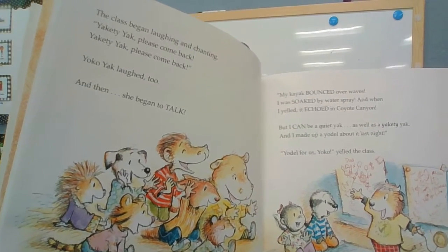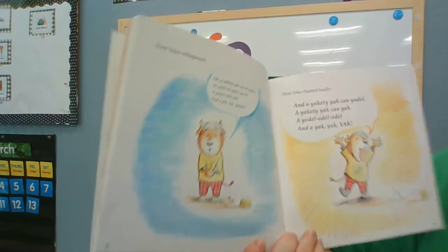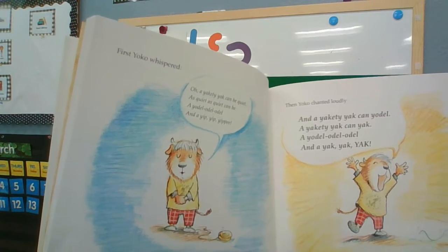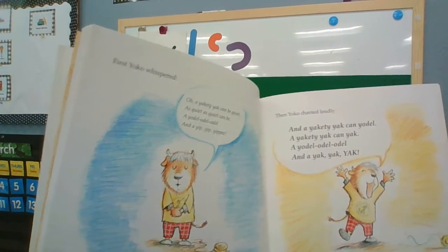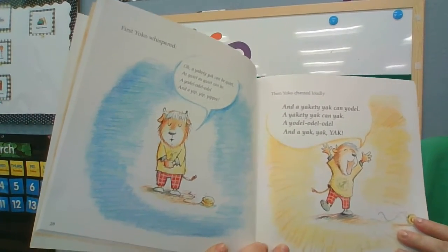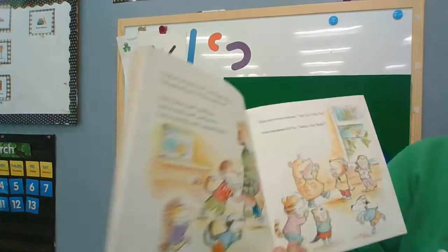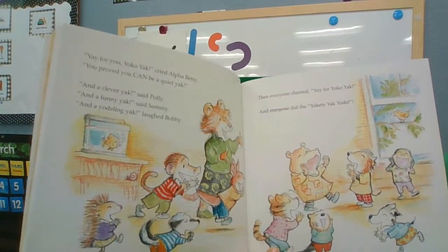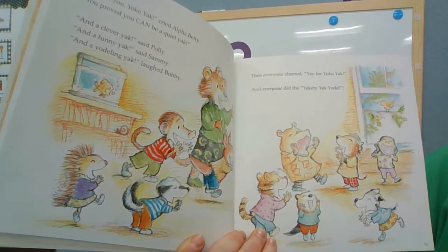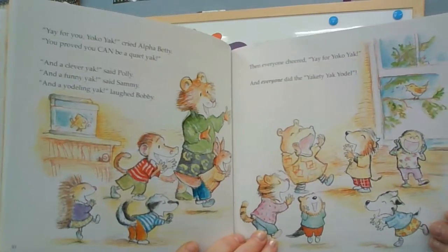My kayak bounced over waves. I was soaked in water spray. And then I yelled, it echoed in Coyote Canyon, but I can be a quiet yak as well as a yakety-yak. And I made up a yodel about it last night. Yodel for us, Yancey! First Yancey whispered, oh, yakety-yak me quiet, as quiet as can be. A yodel, yodel, yodel, yodel, and a yip, yip, yippee. Then she chanted loudly, a yakety-yak can yodel, a yakety-yak can yak, a yodel, yodel, yodel, yodel, and a yak, yak, yak. Yay for Yancey Yak, cried Alpha Betty. She proved you can be a quiet yak, and a clever yak, and a funny yak, and a yodeling yak. Then everyone cheered and did the yakety-yak yodel.